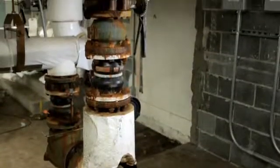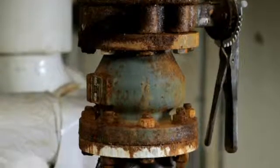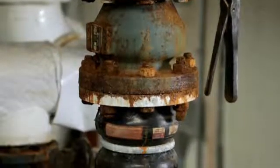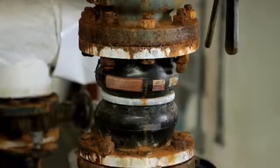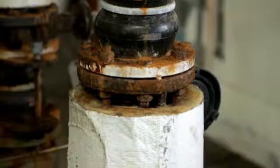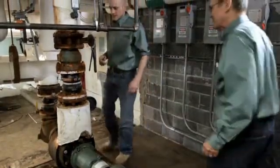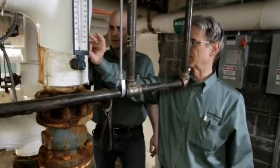Before you get started, make an assessment of the component. Take note of the type of valve, any unusual protrusions you'll need to consider, as well as the type of insulation on the adjacent pipe. In this case, there is fiberglass pipe insulation with ASJ on the pipe that connects to the component with a bolted flange pair.